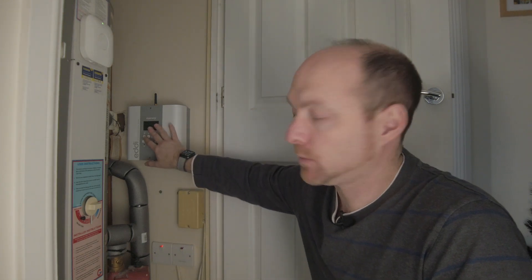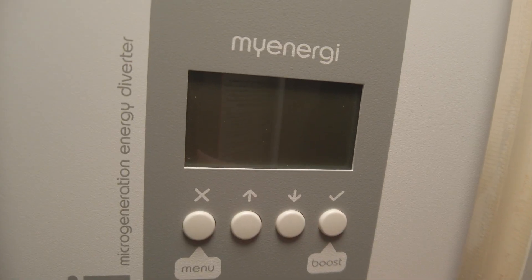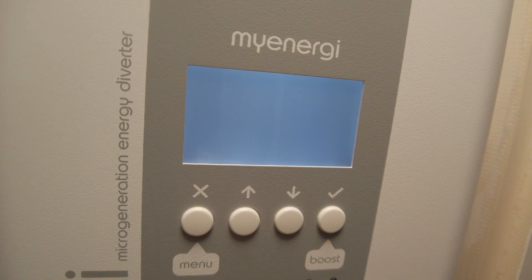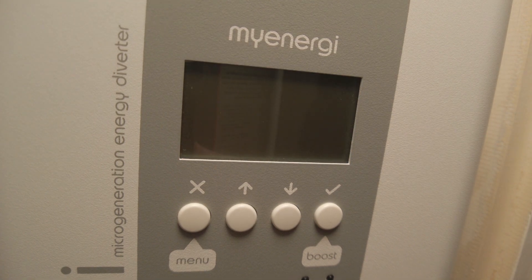Now it had been doing some really weird things before it finally gave up the ghost. We had been noticing that it had been playing up a little bit — the light would stay on rather than going to sleep after a few seconds after you'd finished pressing some buttons. Now when I say it's dead, it's not completely dead, so if I turn it on, you'll see that the unit attempts to boot up, but unfortunately it never makes it. And then after a few seconds it starts flashing like it knows there's something wrong.